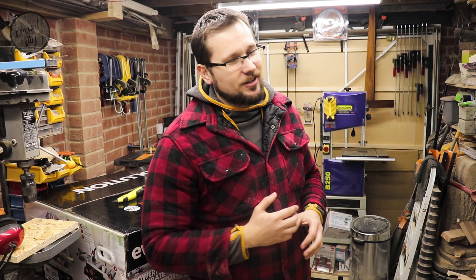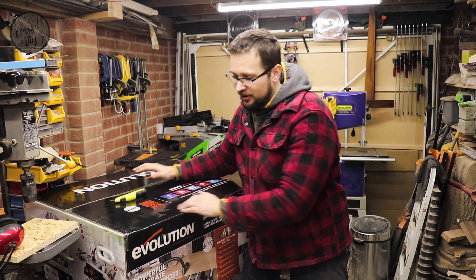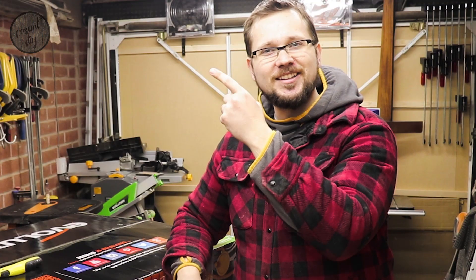Hi and welcome to Casual DIY channel. In today's episode we'll be unboxing and reviewing this bad boy — a table saw from Evolution Rage 5S. Let's get to it!